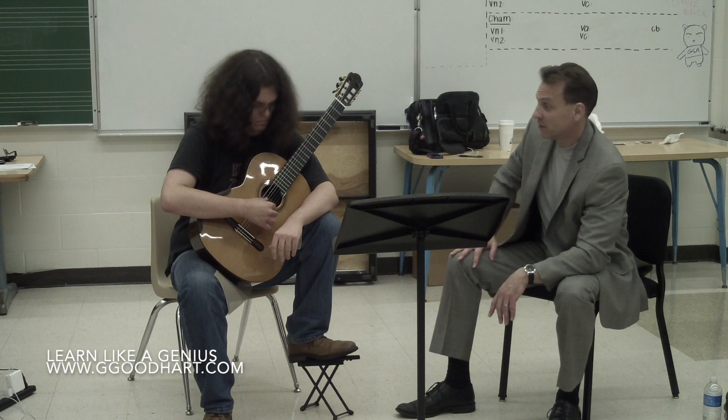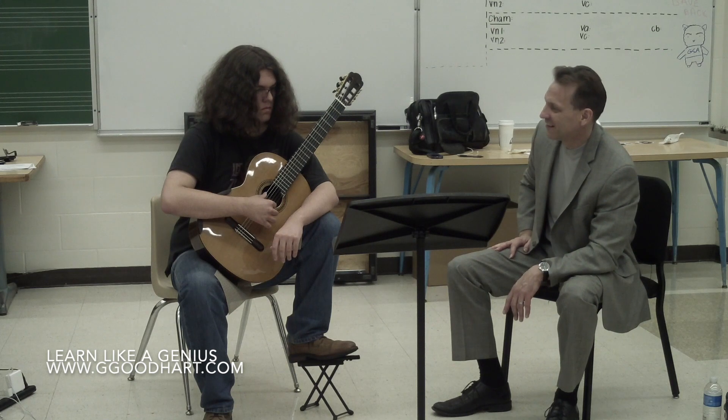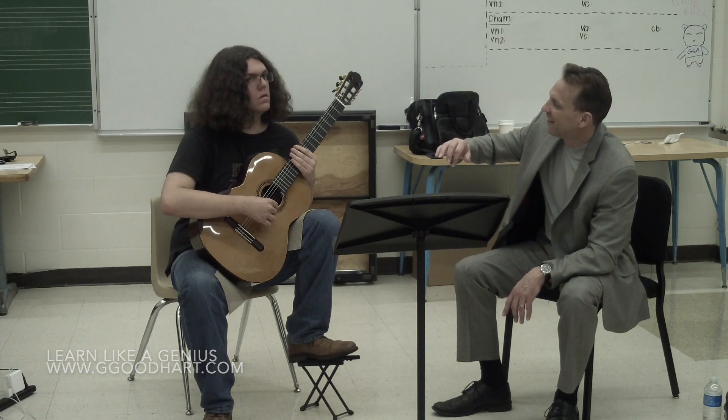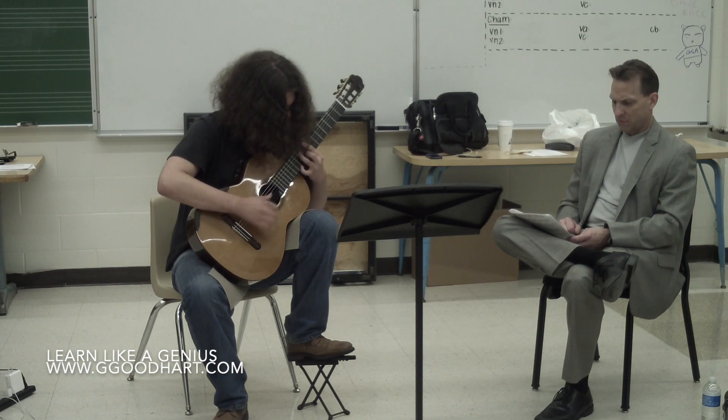Two bass strings, right? And your melody is in this string, so that should actually be the louder one. You added a note in there — you did P-I-M-I. I think I made more improvement in that session than I did in a week of doing it by myself. I noticed that my playing just shot up immensely and I was able to play things I didn't think I'd play, and play them at levels I didn't think I'd be able to.